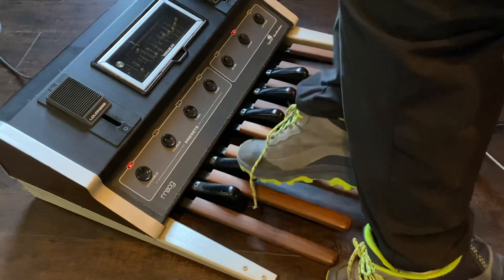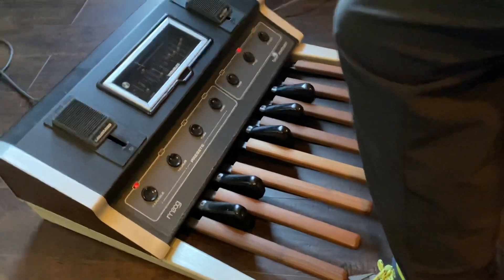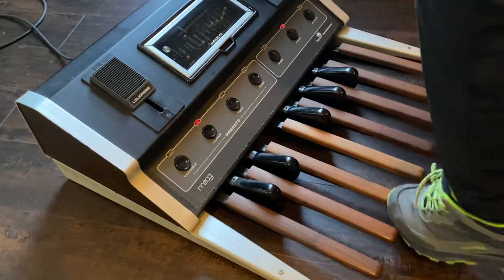Show them some of the other presets. Right here — those are all the presets. Try the Taurus one, which is for the full Tom Sawyer.